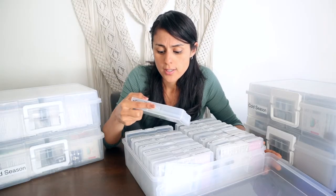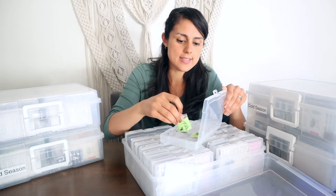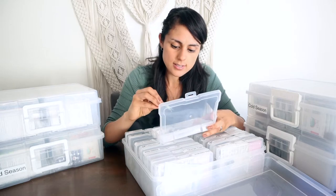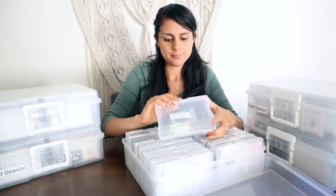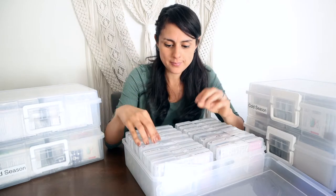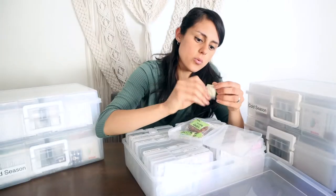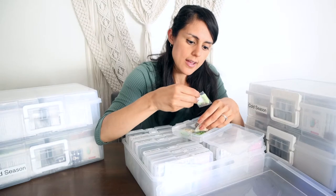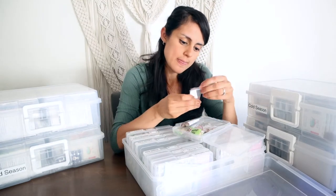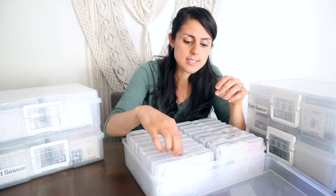My husband has been working hard tracking down some of these seeds. We have some roses — red roses, blue roses — they don't have specific names; he got them from other countries so a lot are labeled in different languages. Here we have banana tree seeds, which are really small. We also have lemon tree and lime seeds, a honey peach tree, coconut tree, cherry tree, Japanese cherry, maple tree, and orange tree seeds.